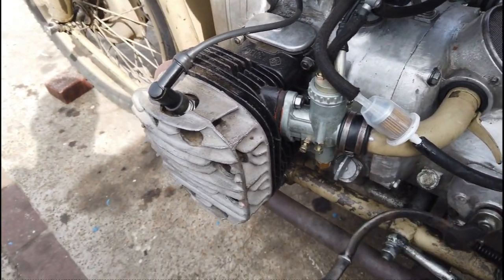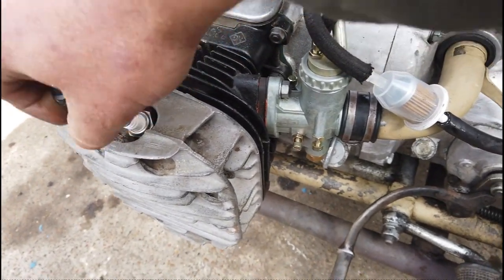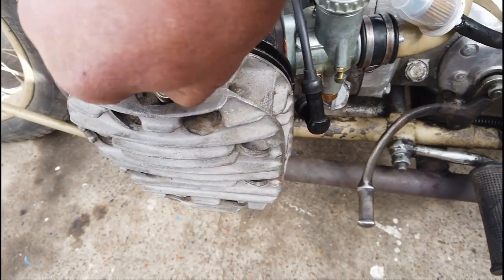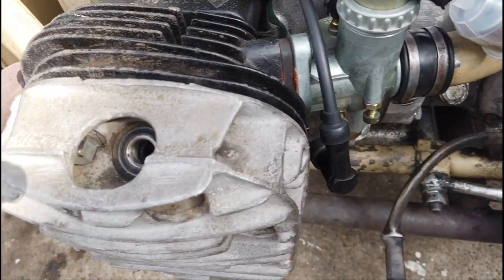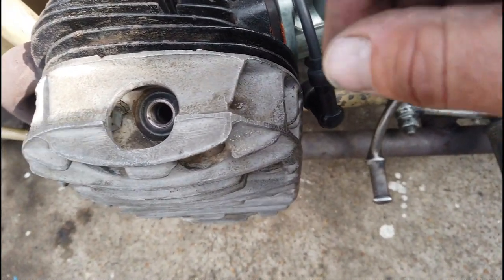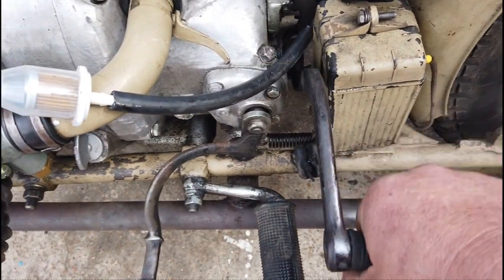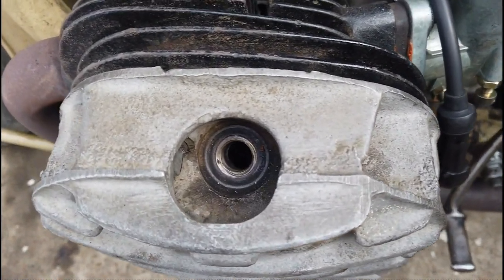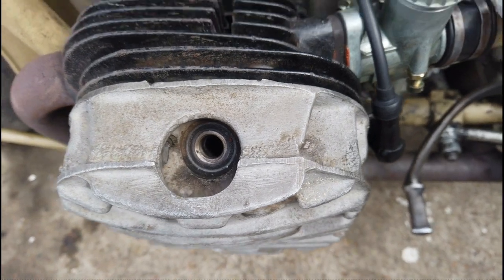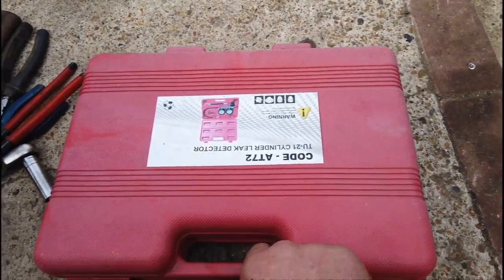Here we're doing a very basic leak-down test on an old four-stroke engine. It's a good guideline of the condition of your cylinders. First of all, you have to take a spark plug out and find top dead center. You can use your thumb, or I shine a light down inside to find where the piston is. You just turn the engine over until the piston comes up to top dead center. If it's slightly off or halfway down the cylinder when you inject compressed air, there's a good chance of it pushing the piston right down and giving you a false reading.